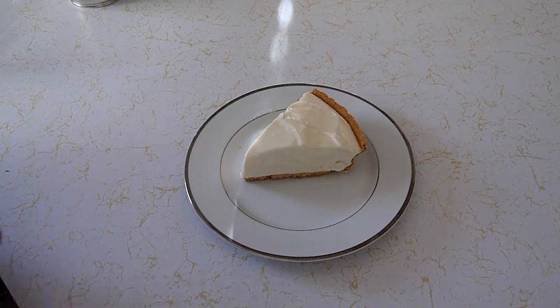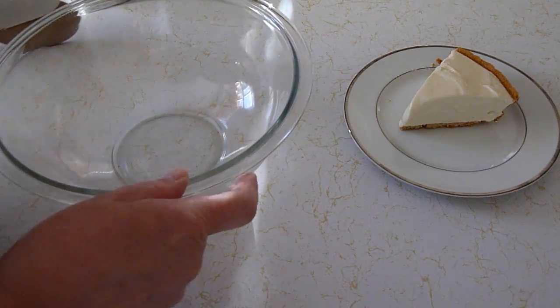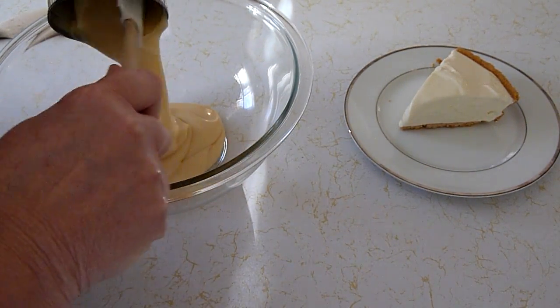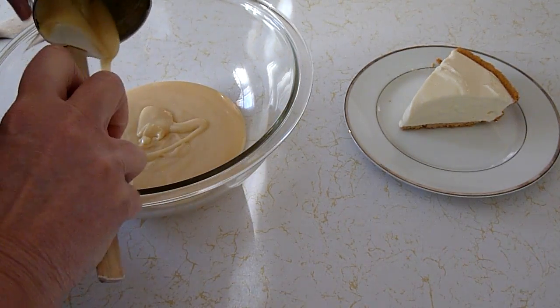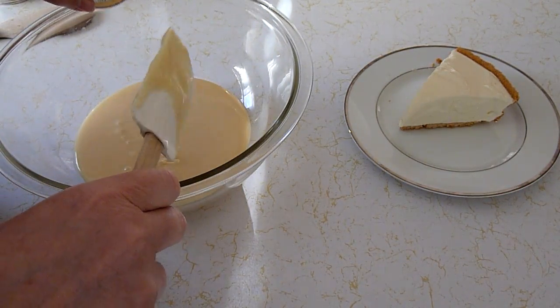Today we're making a frozen dessert called lemonade pie. We'll need a can of sweetened condensed milk and frozen lemonade concentrate — make sure it's thawed. You want half a can, so it'll be six ounces.